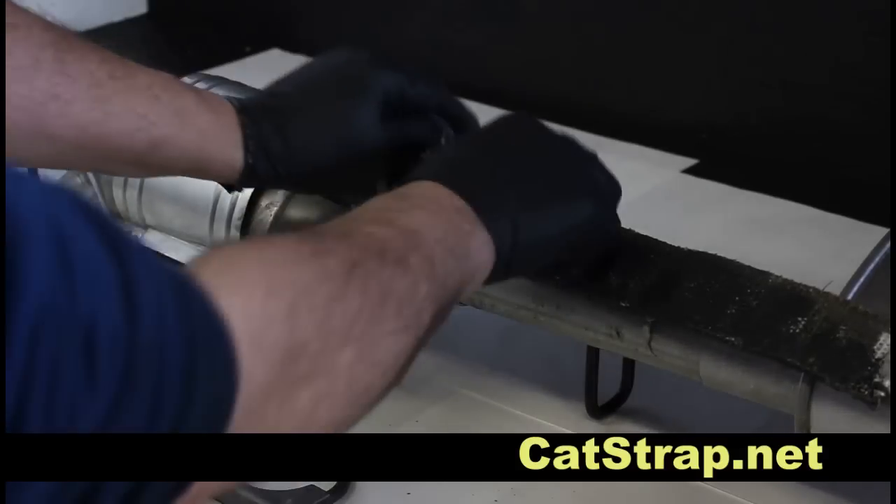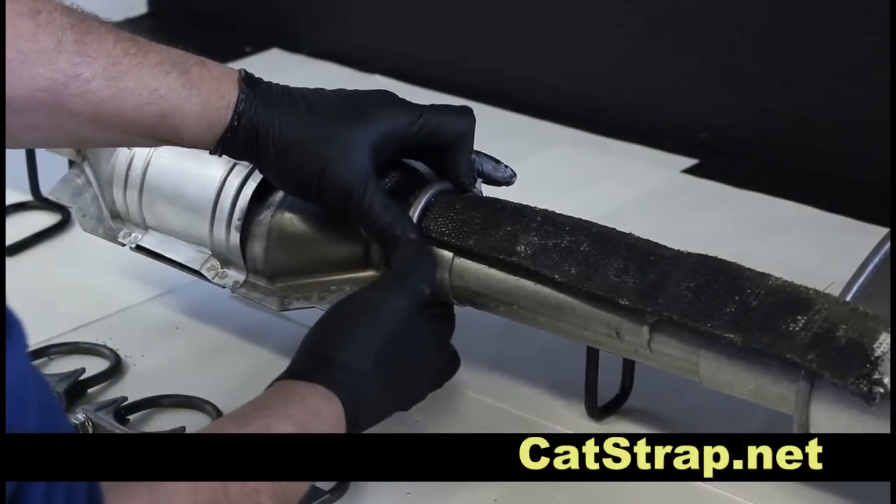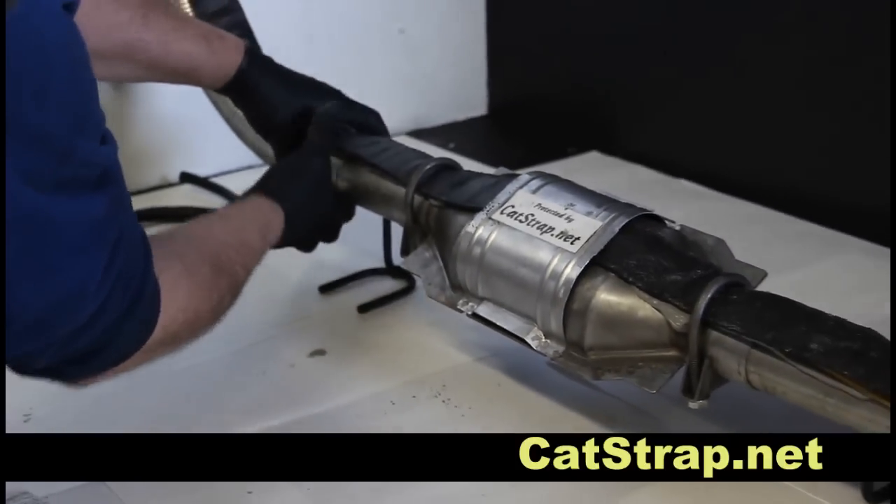Using conventional exhaust pipe clamps, secure the Catstrap and hardened pins in place. Once the clamps are tightened, it will provide a permanent, difficult-to-remove installation.